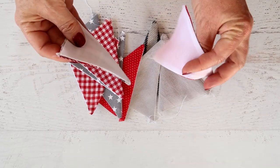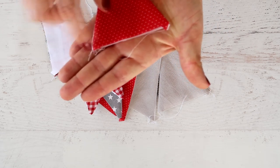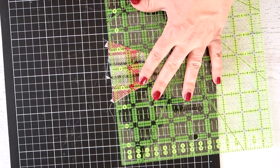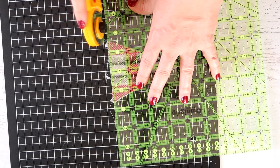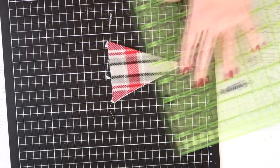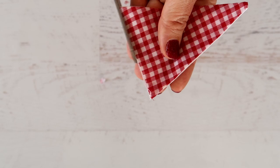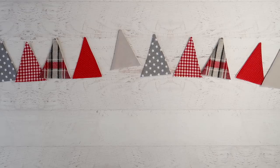They'll look a little bit raggedy at the top with little points sticking up, so you can either use your rotary cutter to cut them off or just a pair of scissors — trim it straight at the top.